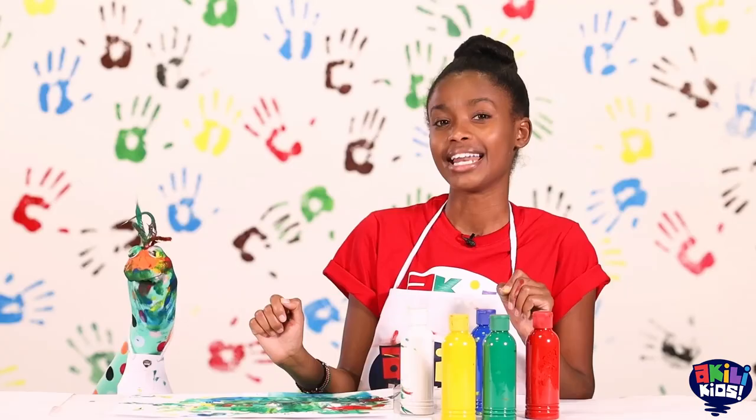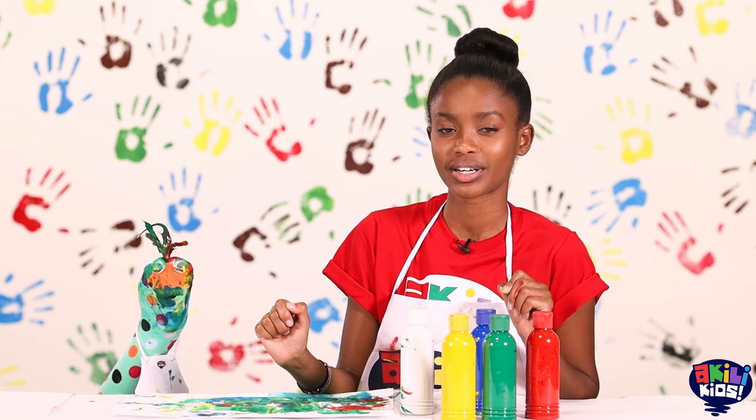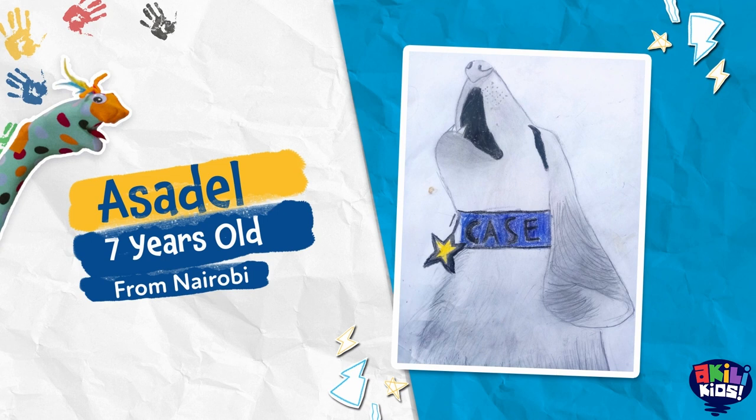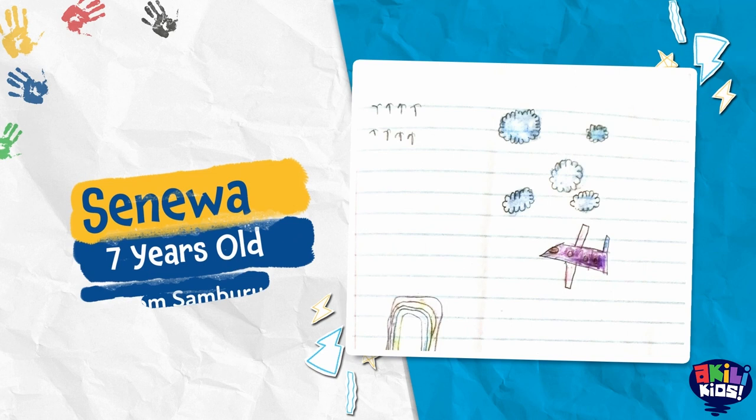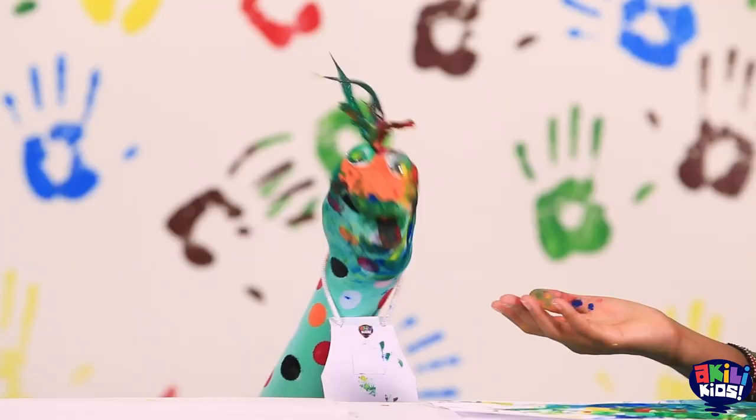Now let's take a look at some art we've already received! Yip! Yip! You like Artsy Crafty? I really like it! That makes us so happy! Doesn't it Samu?